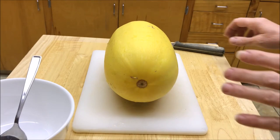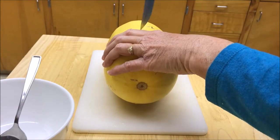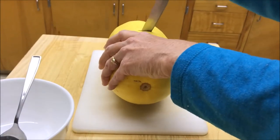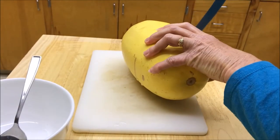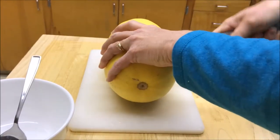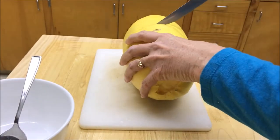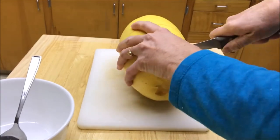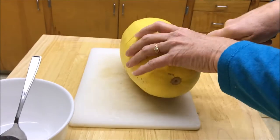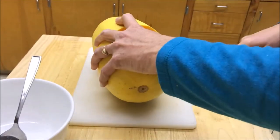First thing we're going to do is cut this squash right down the middle. You'll notice that the longer they sit in cold storage, the harder the rind gets. So you're going to have to use some force, but be very careful — you do not want to cut yourself. It's going to have a fault line that goes off at an angle, so it's best to turn it around and cut the other direction. You're probably never going to get it perfect, but it doesn't really matter. All right, we've just about got it all the way through. There we go.